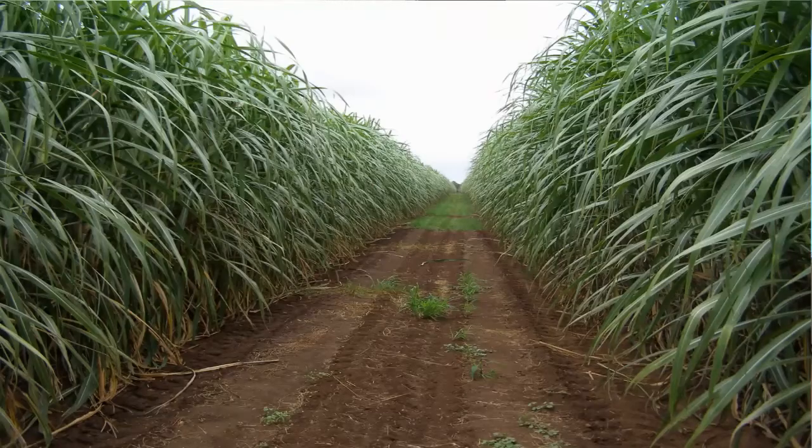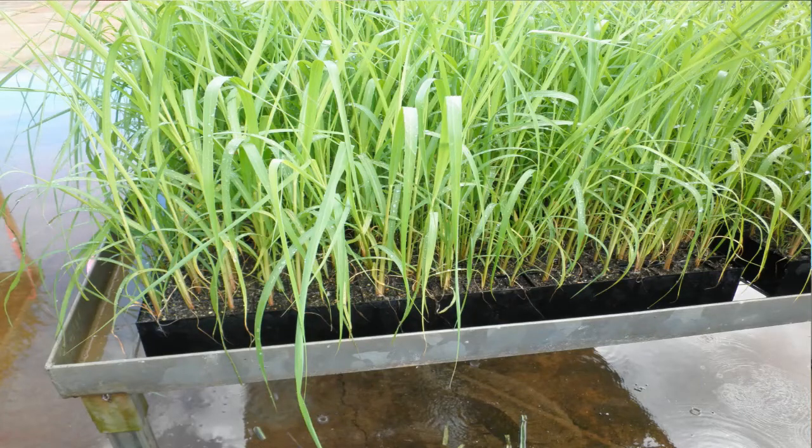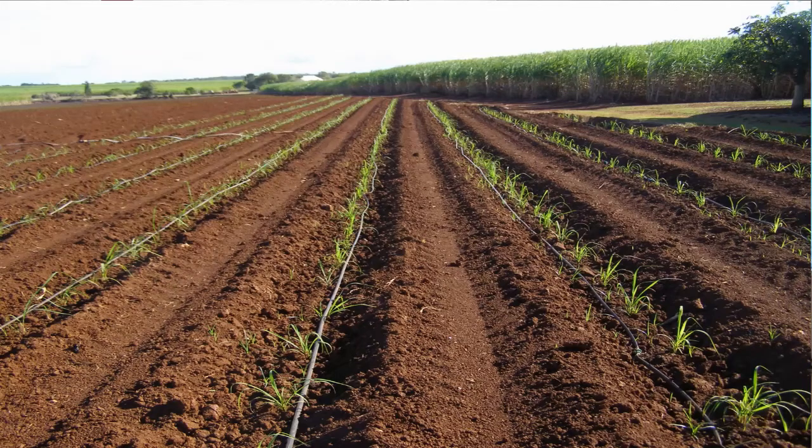With Ratoon Stunting Disease, the primary mechanism of controlling the disease is to make sure that you plant disease-free planting material. The way that we do this is that the productivity services operate approved seed schemes in most of the regions, and a newer approach that we're encouraging growers to examine is to use tissue culture plants. Both these sources are disease-free seed cane that growers can obtain and plant onto their farm, and that's the most important first step in controlling Ratoon Stunting Disease.